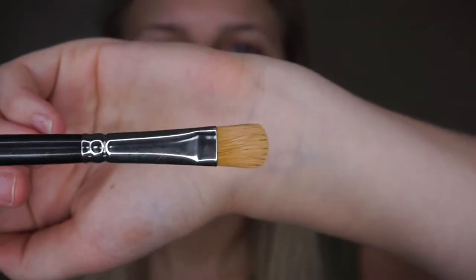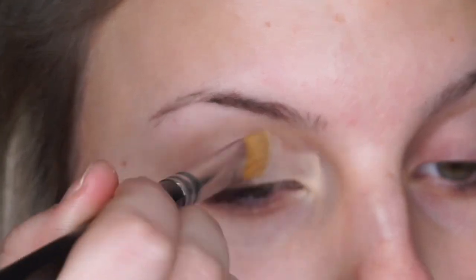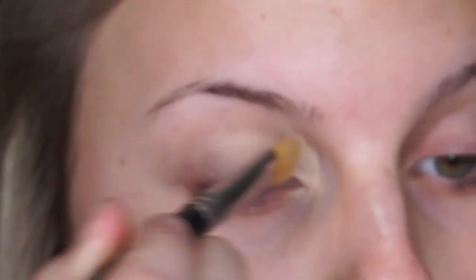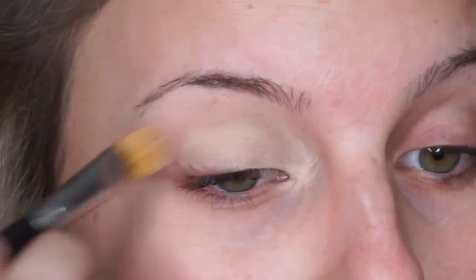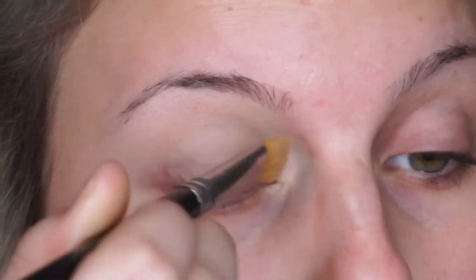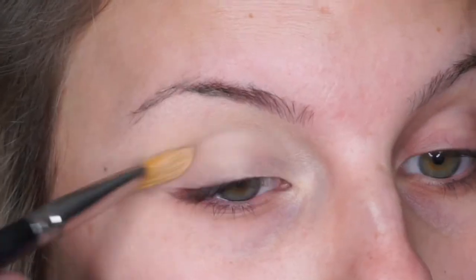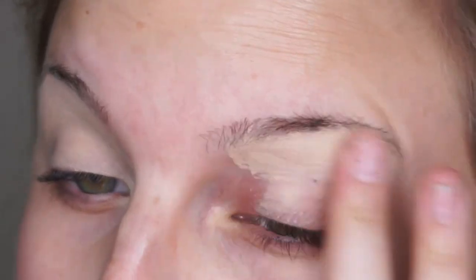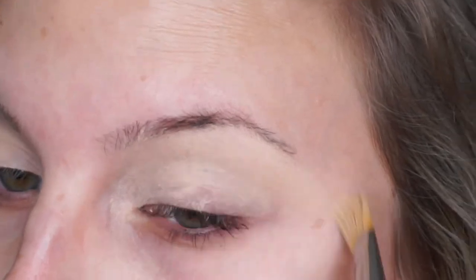I'm going to start with the Soft Ochre Paint Pot from MAC Cosmetics and their 232 brush, and just create a nice even layer all over the eye. This paint pot's awesome — it mutes the color on my eyelid if I have any purple or veins. If you apply too much, it's easy to blend it out with your fingers, so feel free to jump in with your fingers.